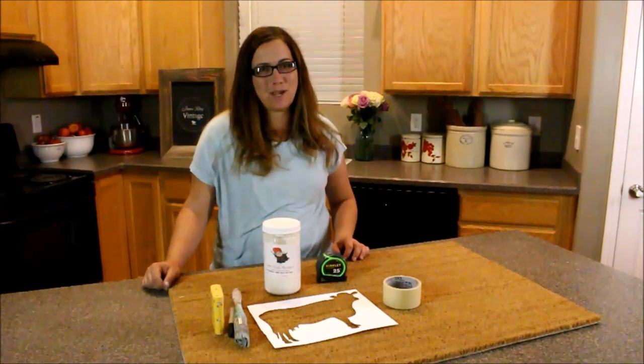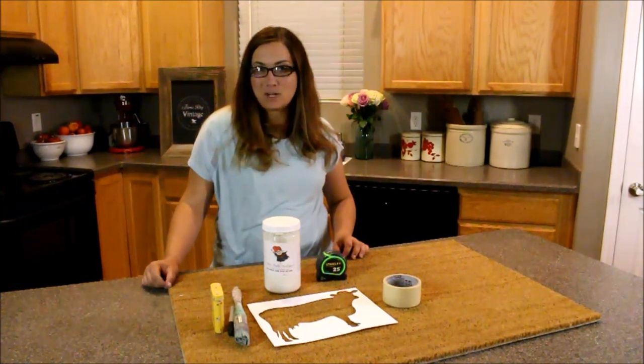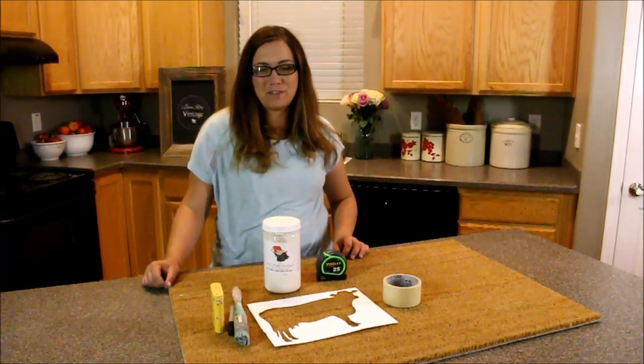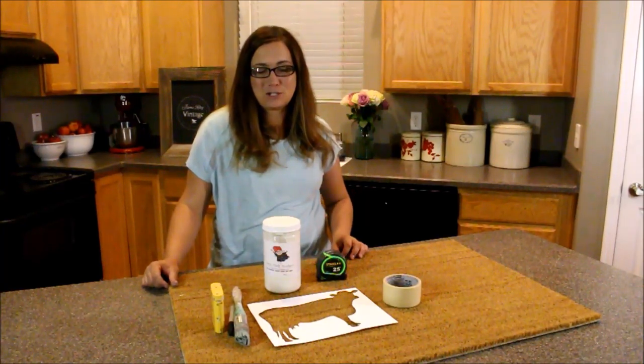Hey guys, Jamie Rae with Jamie Rae Vintage. Today's DIY is a front doormat. It's something that's pretty simple and you can do in an afternoon while the kids are napping or at the end of the day when you're ready to craft and just unwind.